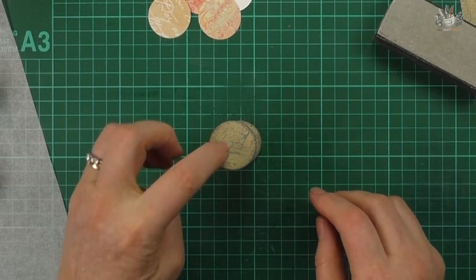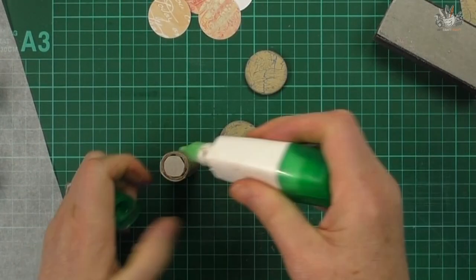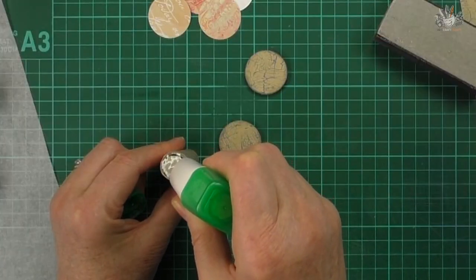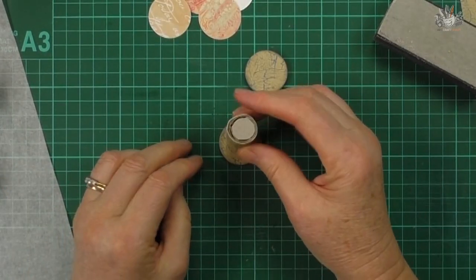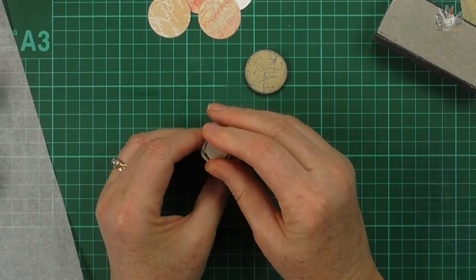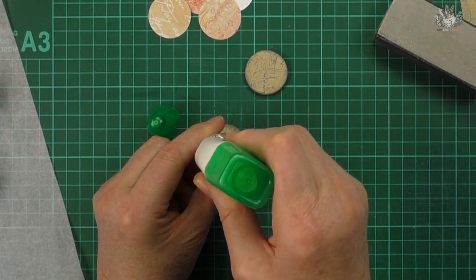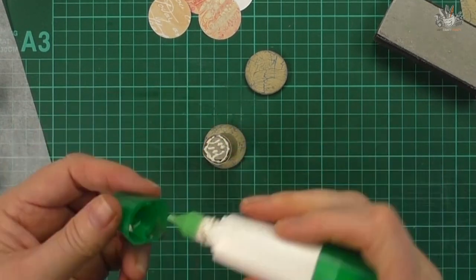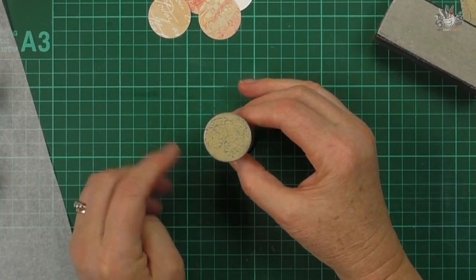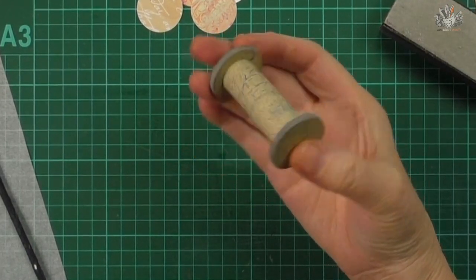Now we're ready to glue the two discs on. I'm using the Tombow multi liquid glue — you don't need much or it'll squish out. Put mostly in the center. Put your cylinder down onto your disc — it's much easier to center it that way. Finish gluing and put the other end on, turn it over, and the first reel is finished.